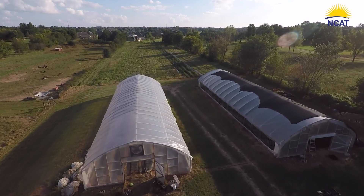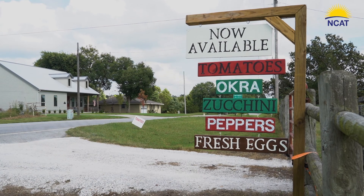What we've seen is veterans make really, really good farmers. They have that mission mindset and they aren't deterred by just common obstacles.